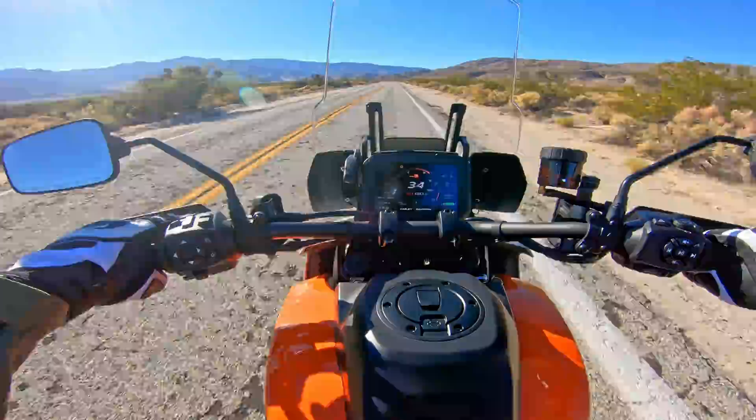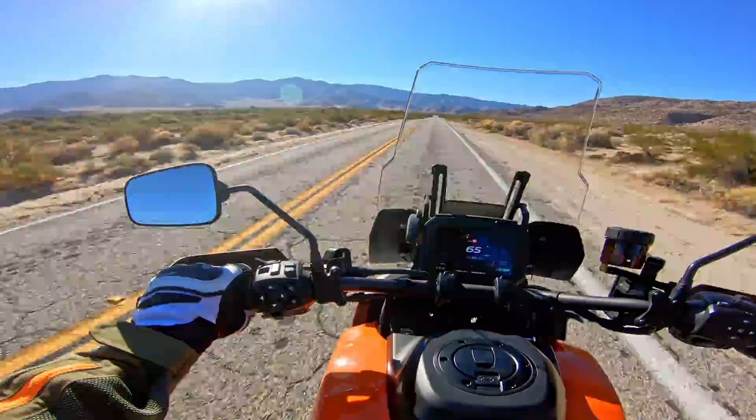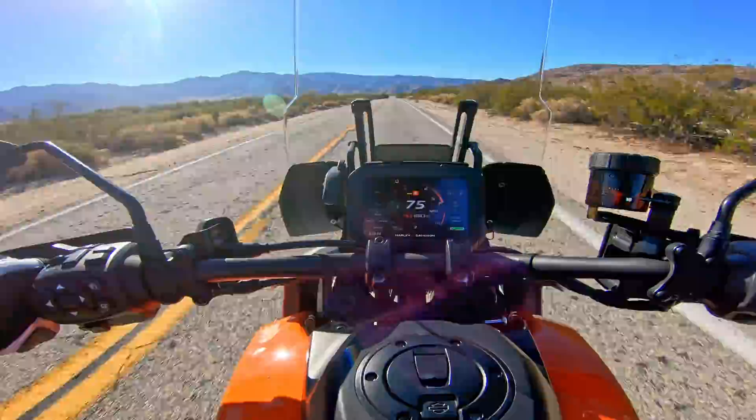I wonder what happens if you put it in sport mode... Good god. This bike is very fun to ride. I never thought I would have an experience like this on a Harley-Davidson.